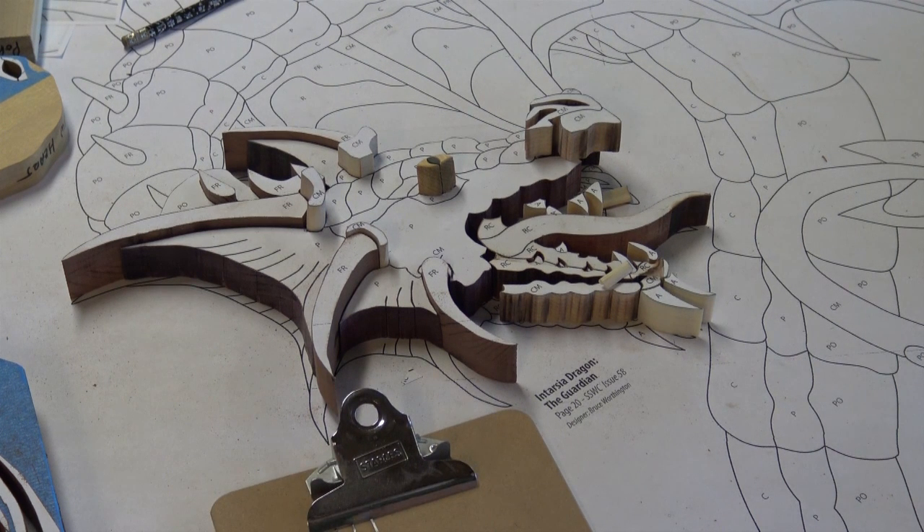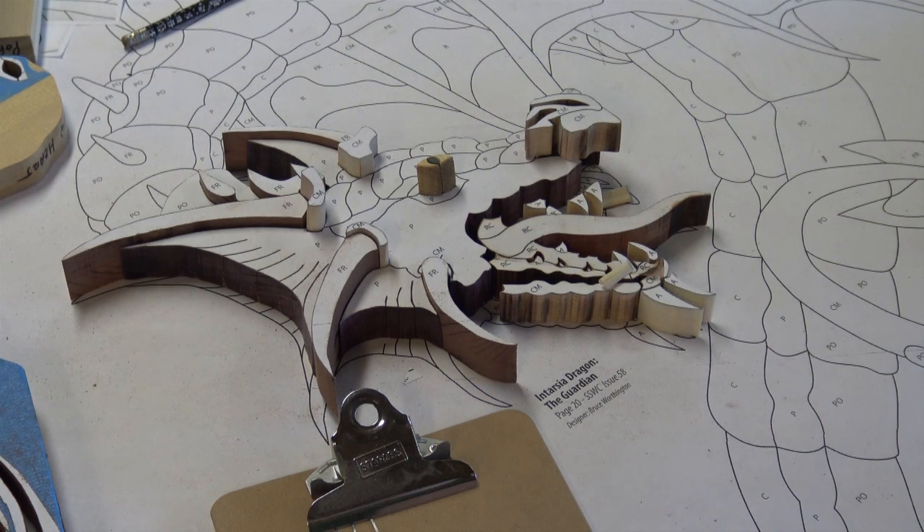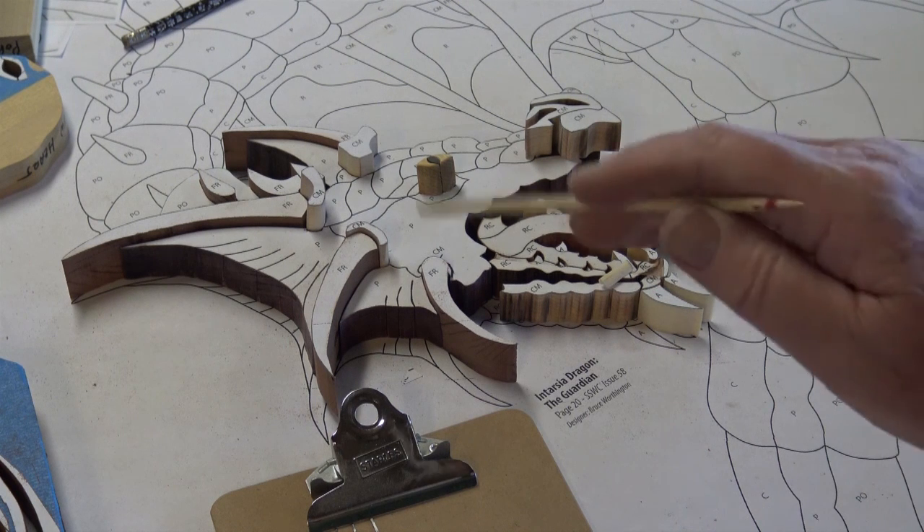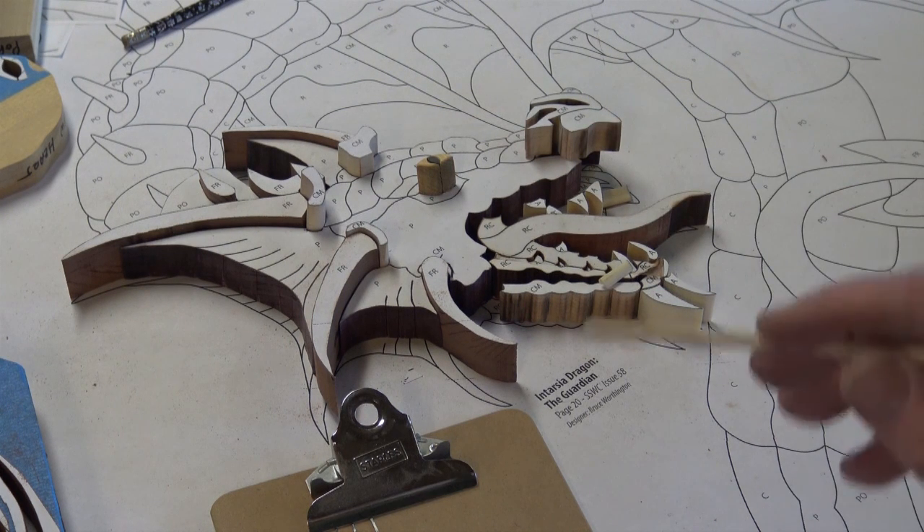Anyway, that's where things are at now. I'm going to start cutting these pieces out, sanding, and trying to fit them. I've got the main head cut out, so it's time to start sanding, fitting, and shaping a little bit, and when I come back we'll take a look at that and go from there.